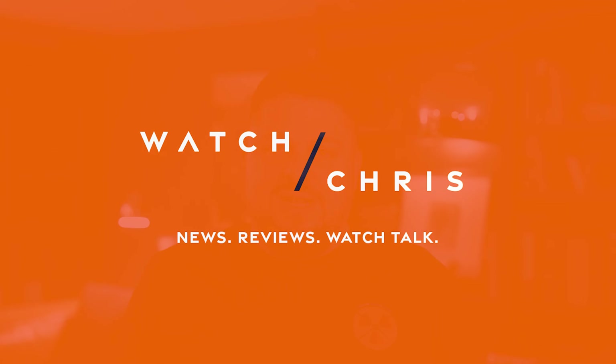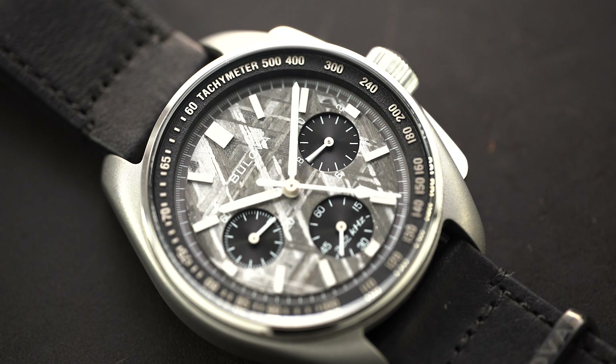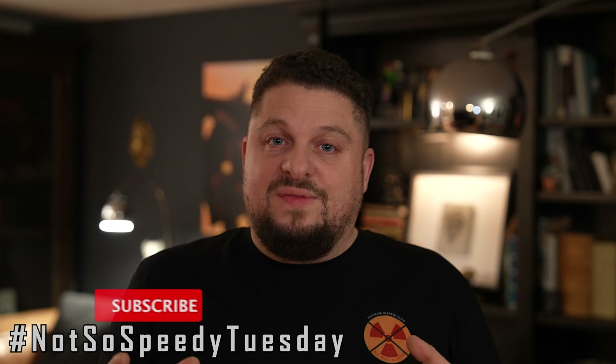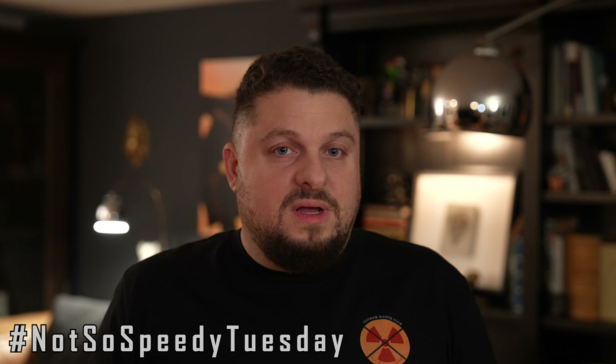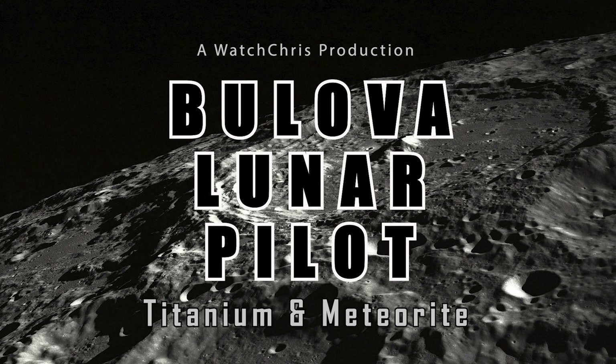What's up guys, welcome back to the channel. Today we have a hands-on look at Bulova's latest release — the Bulova Lunar Pilot with a meteorite dial and grade 5 titanium case. This watch was only released five days ago, however I have one hands-on to show you guys. So without further ado, let's flip the camera and take a look at the limited edition Bulova Lunar Pilot.